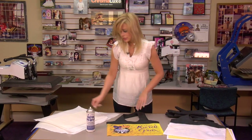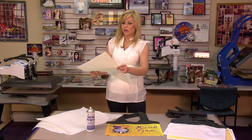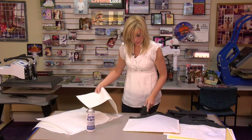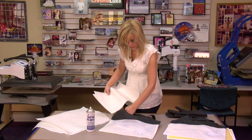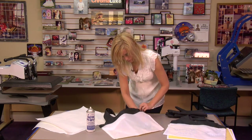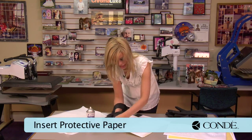So what we're going to do first is put a barrier inside our bag. I went ahead and already folded it to the size, and I'm going to slip this inside my bag, and it's going to hold it nice and flat.